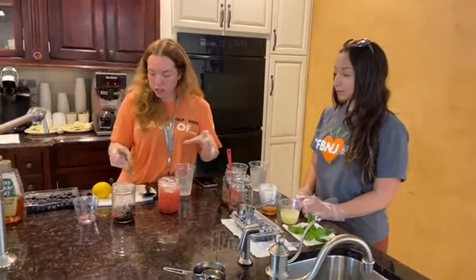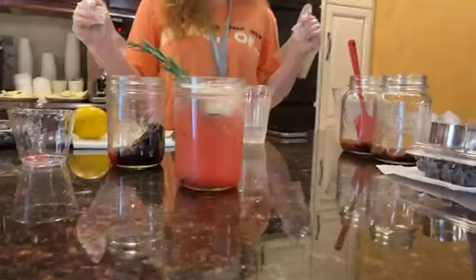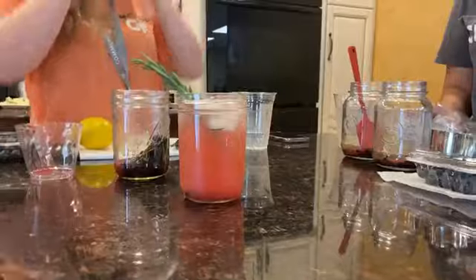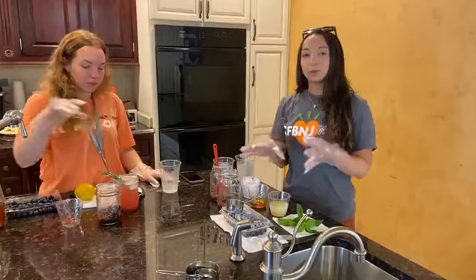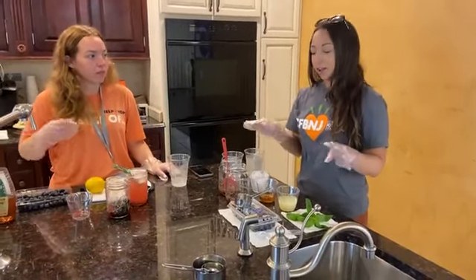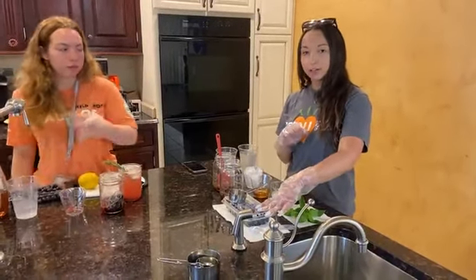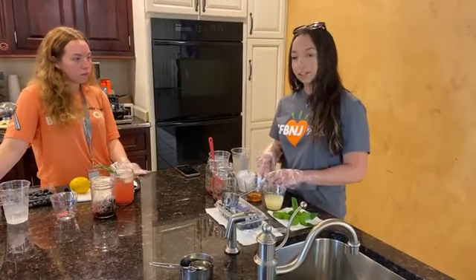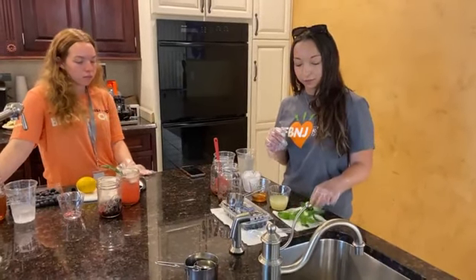Top it off with a sprig of rosemary as garnish, and that's the sparkling blueberry mocktail recipe. Next, I'm Juliana, and I have our next drink — I'm going to be making a blueberry lemonade, again highlighting blueberries. It's really easy and simple. We're using one third cup of blueberries, the juice of about two lemons, a tablespoon of honey, some ice, some water, and then mint to top it off. You can do that if you'd like.